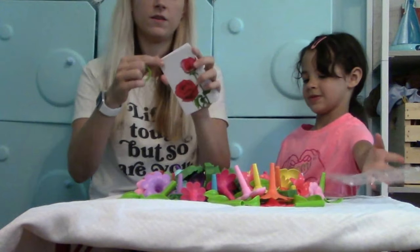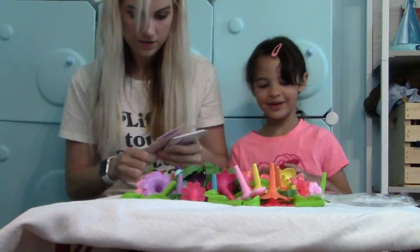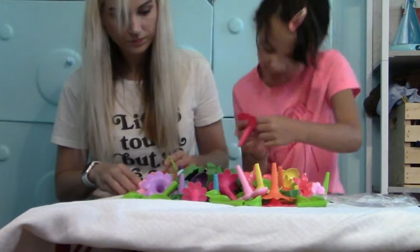We can put the cards on this little clip thingy, and it shows us. Mama, guess what? I already know what to do. So, let's do it — let's start building!